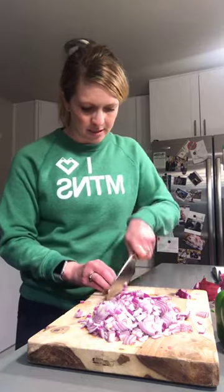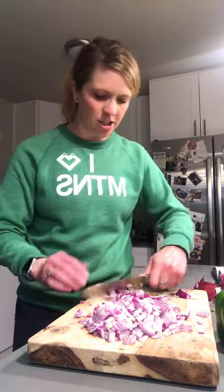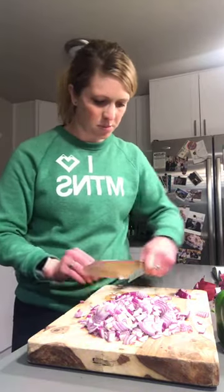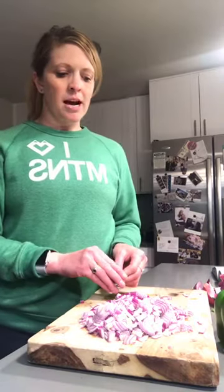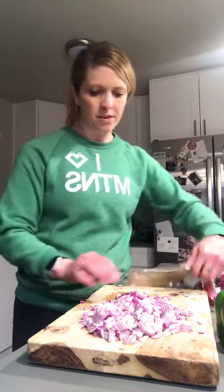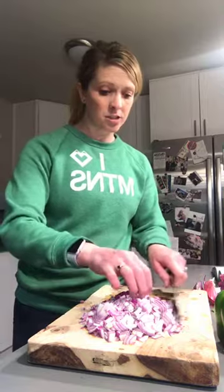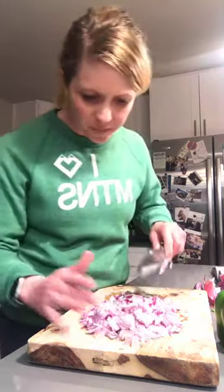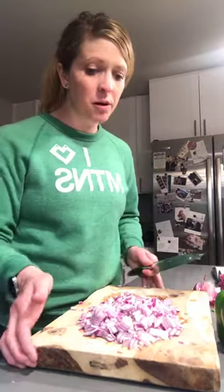Those are pretty good dices. If you ever get any chunks, you can just run your knife through them at the end. You generally want your cuts to be consistent — you don't want one bite where you chomp on a massive piece of onion and the next bite you have a tiny little piece. Rule of thumb: consistency.